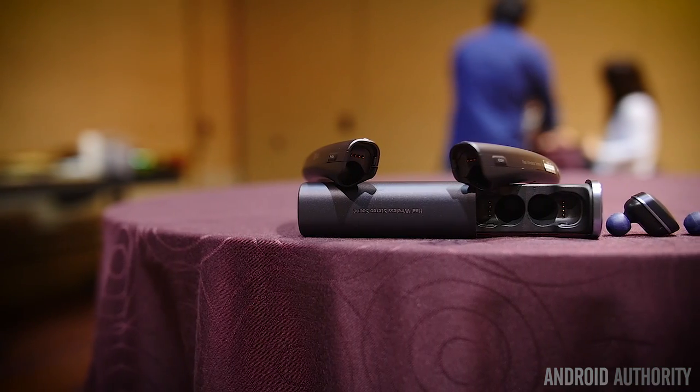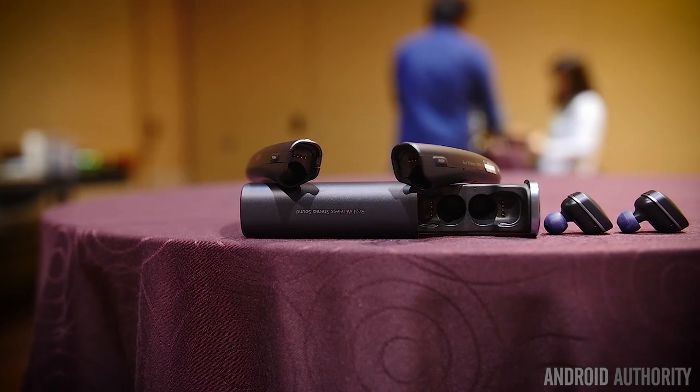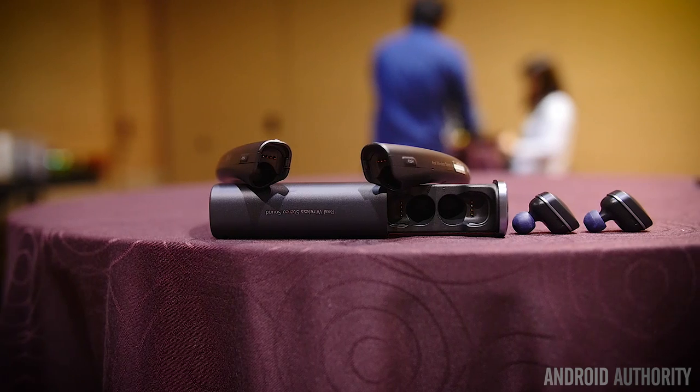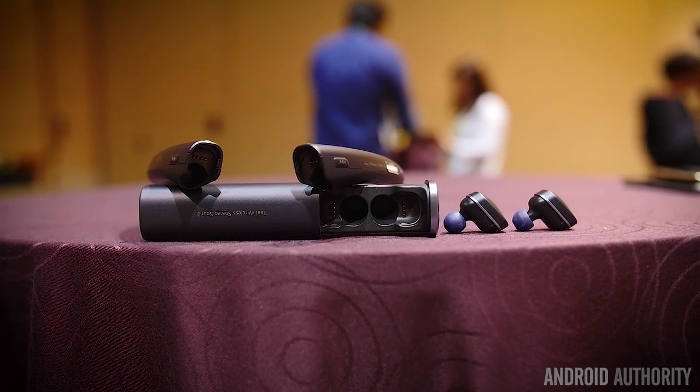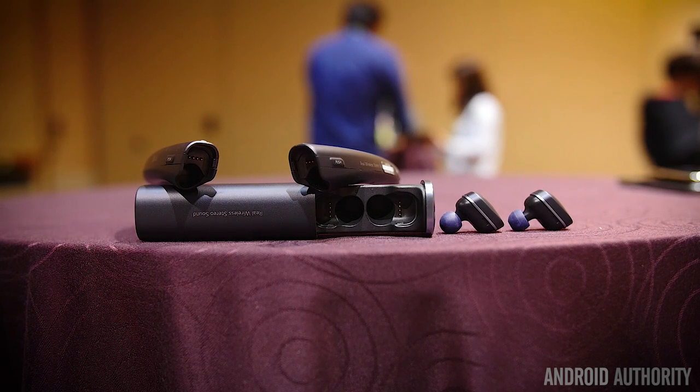What we have to preface before we get started here is that LG really didn't give us much spec information. The presentation where we got some time to play with these headphones basically focused on how different and unique the concepts are, but no other detail was given to us other than the fact that we had to try them on for ourselves.